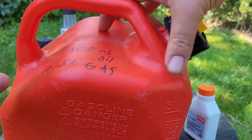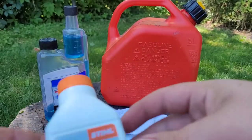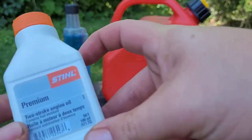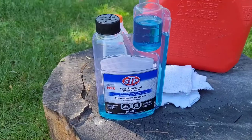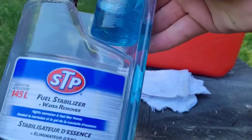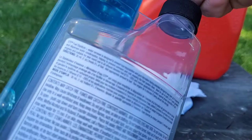Also, I forgot to mention — this oil has stabilizer in it already. But if yours doesn't, you can always add a bit separately. This is the one I use — it's STP. I like it. You can use whatever brand you want; this is just the one I get, and it has a cool blue color.